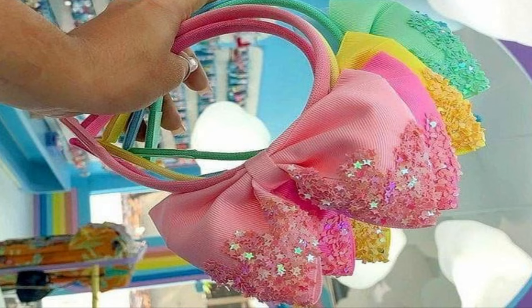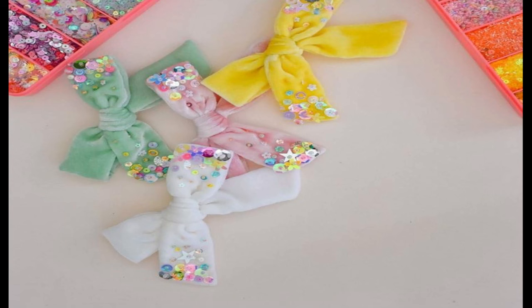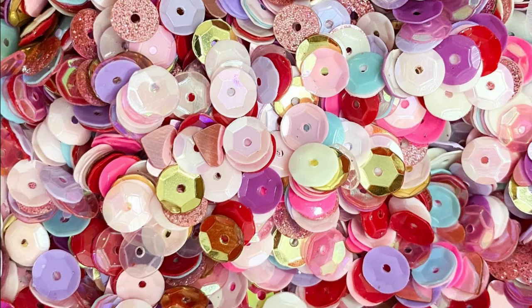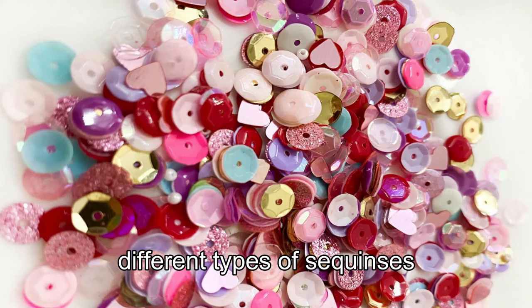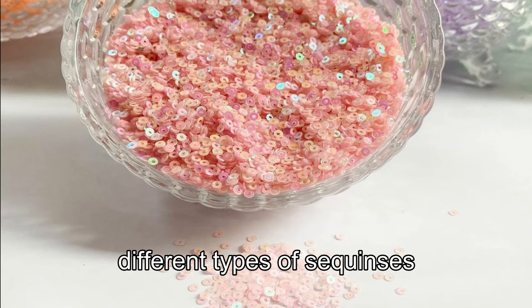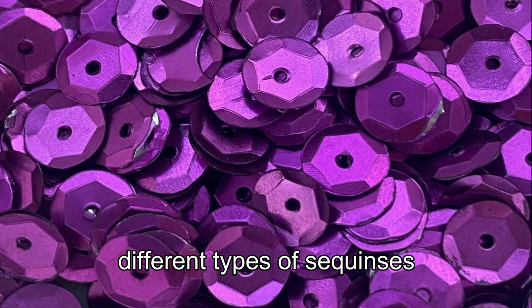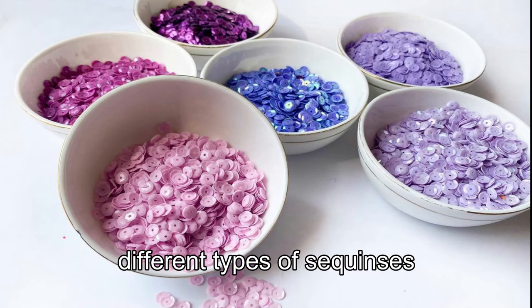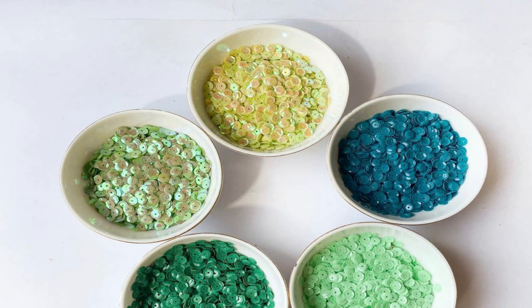This is hair bow with sequins or glitters. Glitters are available at an art and craft store. I will mention it in the description below. You can check the Instagram page and the WhatsApp number. This is the shape and size, and there are a lot of sequins available in the hair bow.